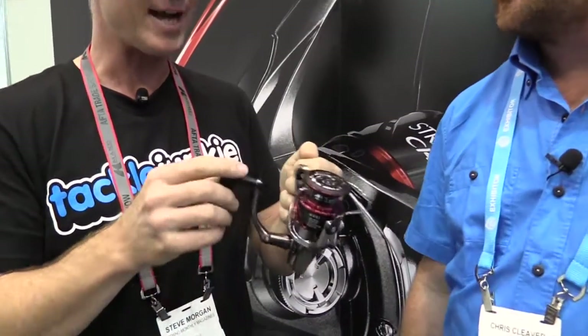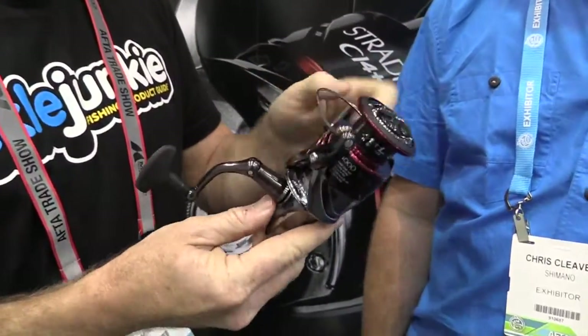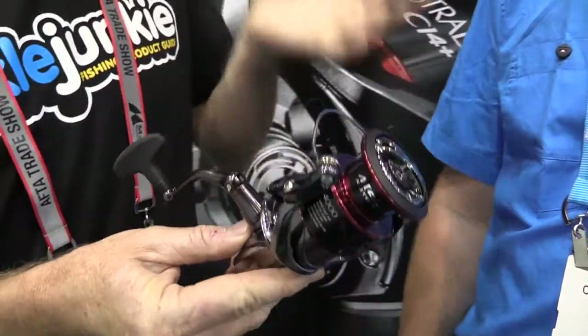I've grabbed the new Stradic CI4 Plus FB, and I can tell you now, I'm not getting a sore arm holding it, Steve. This is a 4000 size reel and it weighs virtually nothing. Now what have you done to get the weight down out of this reel?